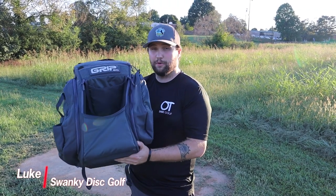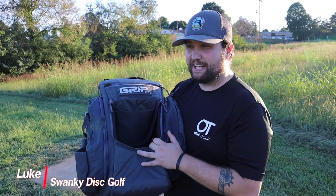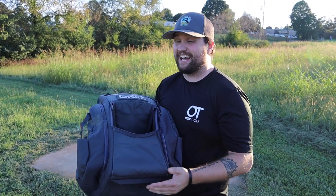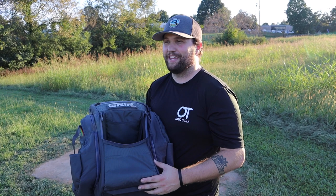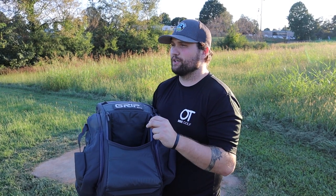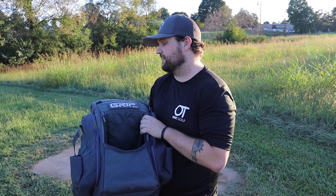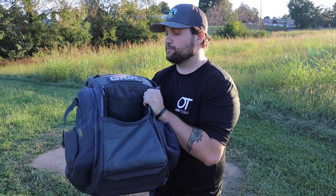We just got done playing our first round with the Grip Equipment CX-1 and we're going to tell you guys a little bit about it. My primary purpose for getting this was I actually have an Atlas bag, and the Atlas bag holds a lot of discs, but I wanted to downsize. I've been finding myself playing tournaments that require me to throw fewer discs than normal and I've actually been enjoying that a lot and having an easier time playing.